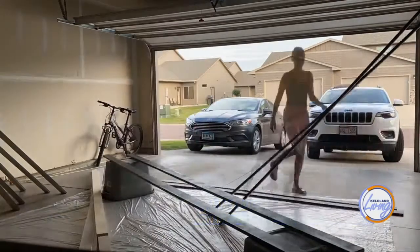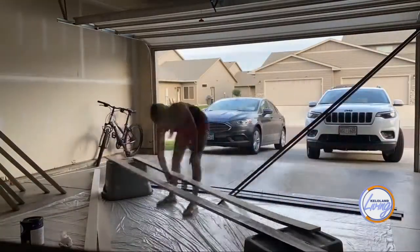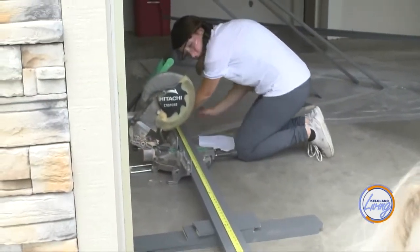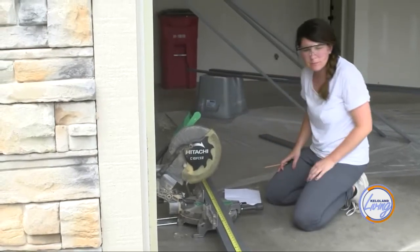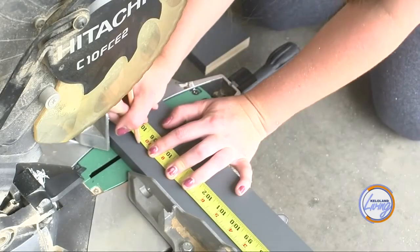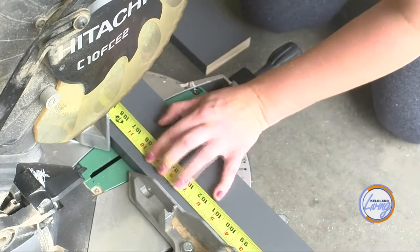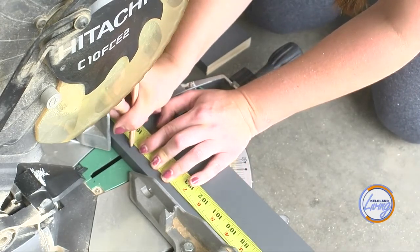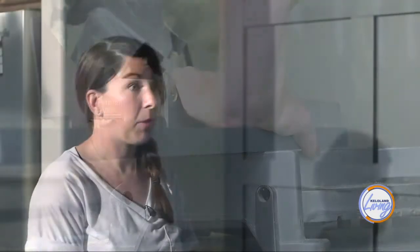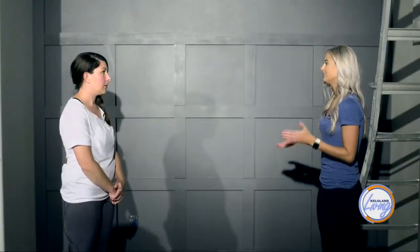After painting the wall, I got the boards and painted them too — no primer needed. I bought 1x4x12s and 1x4x10s, which needed to be cut. Cassie's tip: measure each board individually, mark with a pencil, and put an X on the side you're not cutting so you know which side of the line to cut on. Use a miter saw, let it run for a bit before pulling it down, and always wear safety glasses.